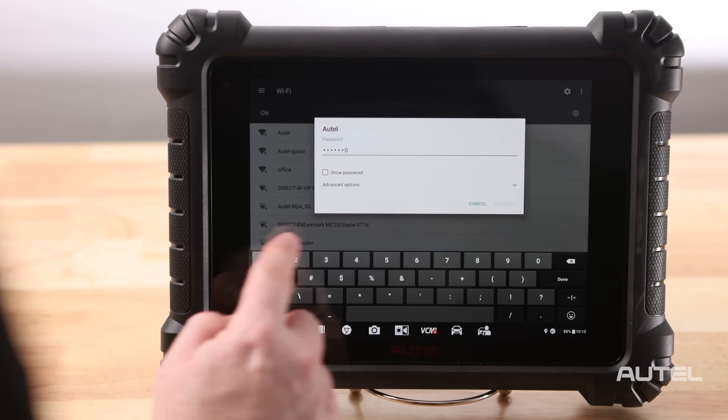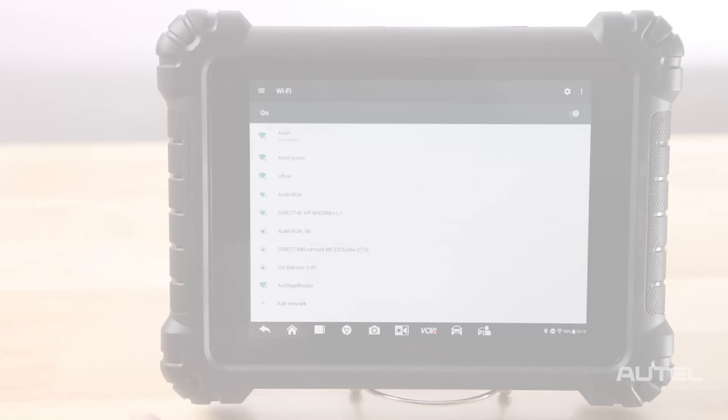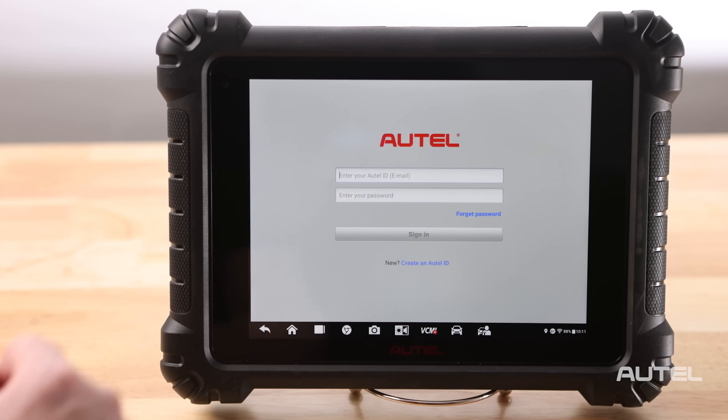Once you are connected to Wi-Fi, you will need to register your new tool. This can be done quickly and easily right on your tablet. If you already have an Autel account, simply sign in with your account ID and password. For first-time Autel buyers, on the bottom, create an Autel ID.